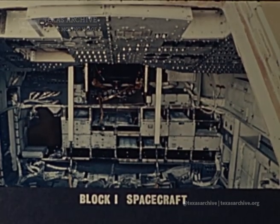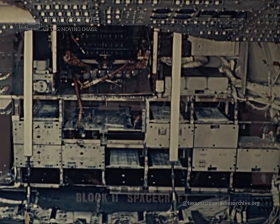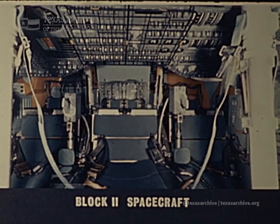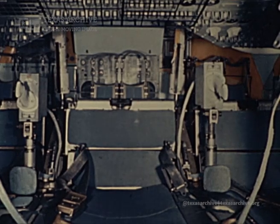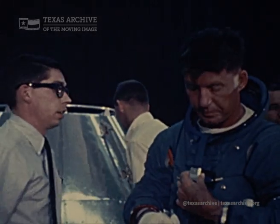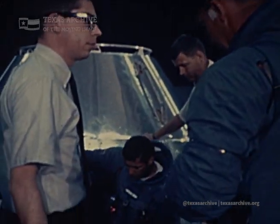The fire, as we can best determine, was caused by a wiring malfunction. This was a trigger which ignited the combustible materials in the spacecraft, and they burn very rapidly. Those materials have been almost completely removed. We have a very large list of substitute materials that are being developed daily to replace them. Some obviously flammable materials remain — they include, of course, the three crewmen themselves, and they eat food that is combustible. As a result, the food and the crew will be packaged more carefully.